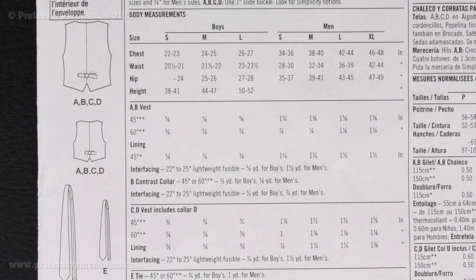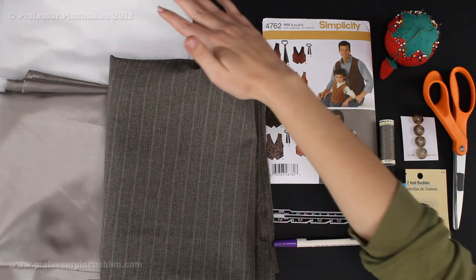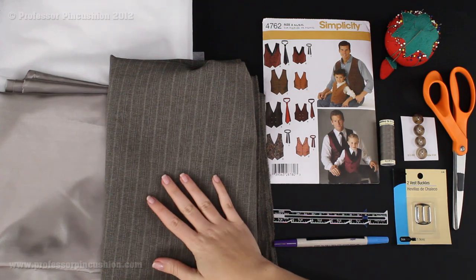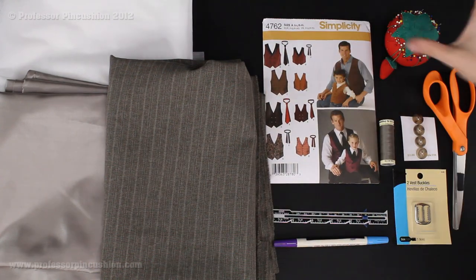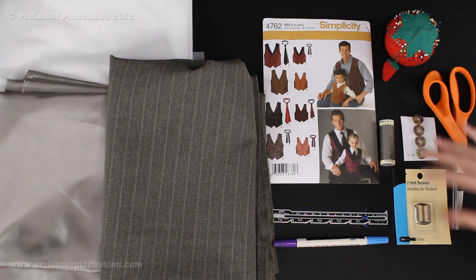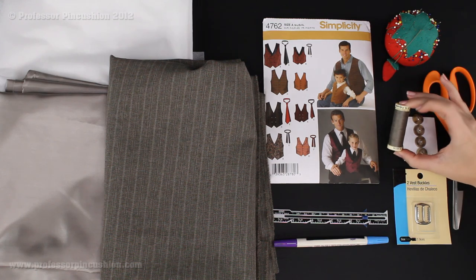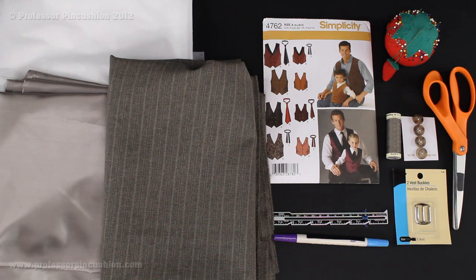Here's a quick overview of all the supplies I've gathered: lightweight fusible interfacing, lining, fabric, my pattern pieces for Simplicity 4762, pins and needles, scissors, buttons, vest buckle, matching all-purpose thread, sewing gauge, fabric marker. The only two things not here are my iron and sewing machine. Now we're going to start looking at our pattern pieces and figure out what we need to cut out.